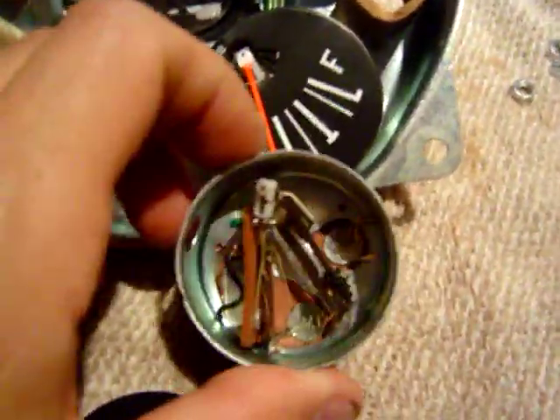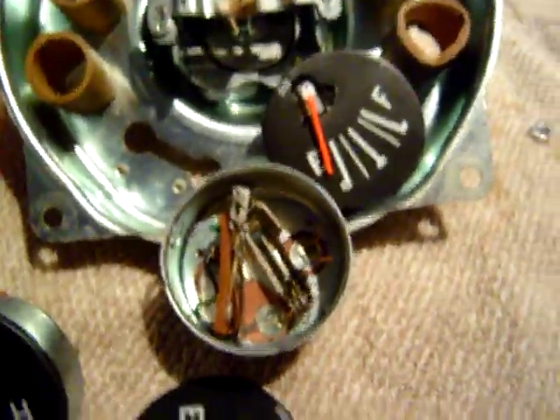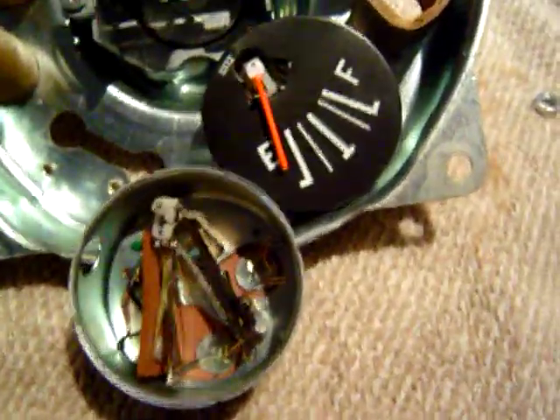The ongoing battle with the gauges that never ends. I thought I'd post a video so someone could take advantage of my misery and not go through the same problems. This is my new gauge, this is my old one.